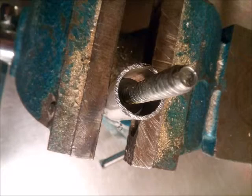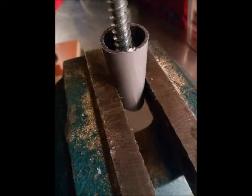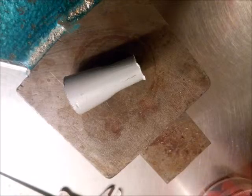As you increase the pressure with the vise, insert a screw head or similar to prevent the tube from being compressed at the top portion where the leg is to be inserted. Keep compressing the tube until you accomplish the desired shape.